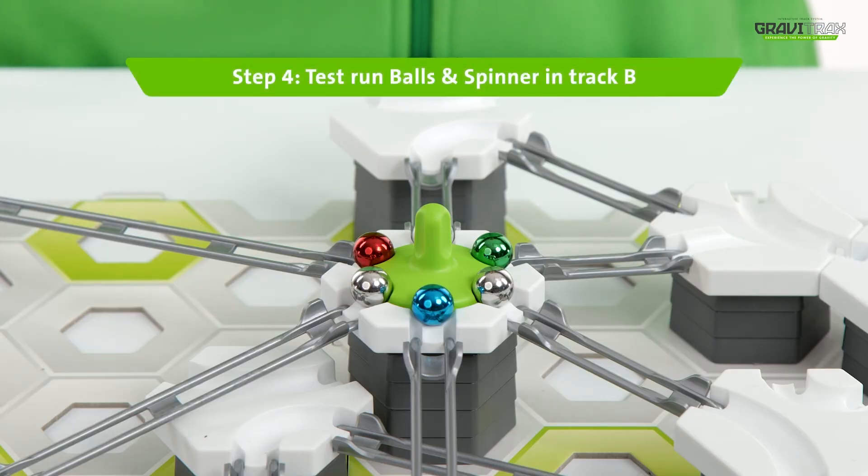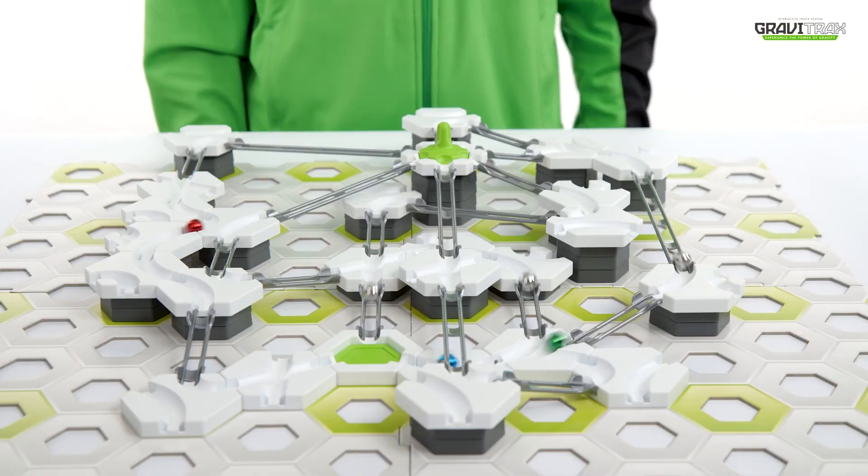Step four — ready to test it out? Wow, that's amazing!